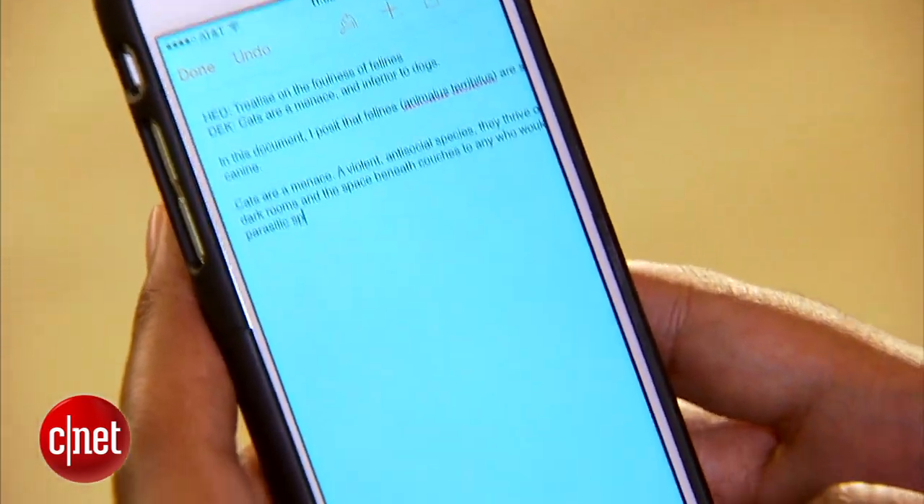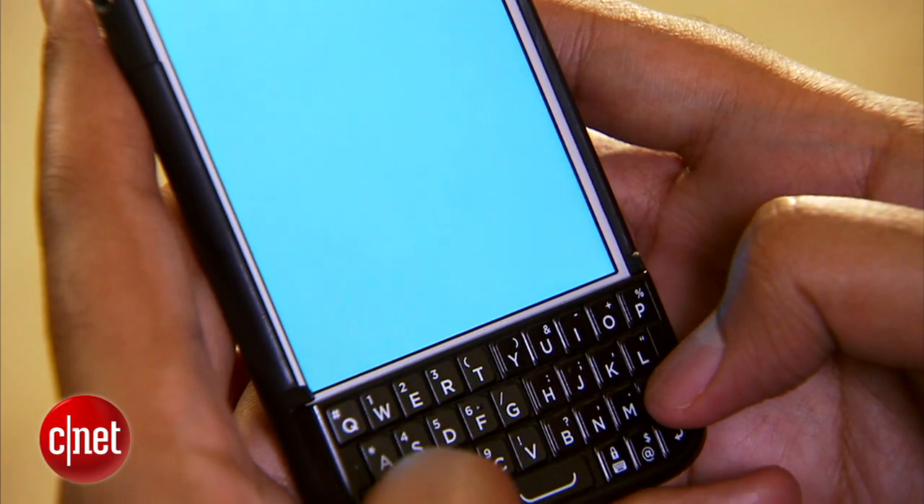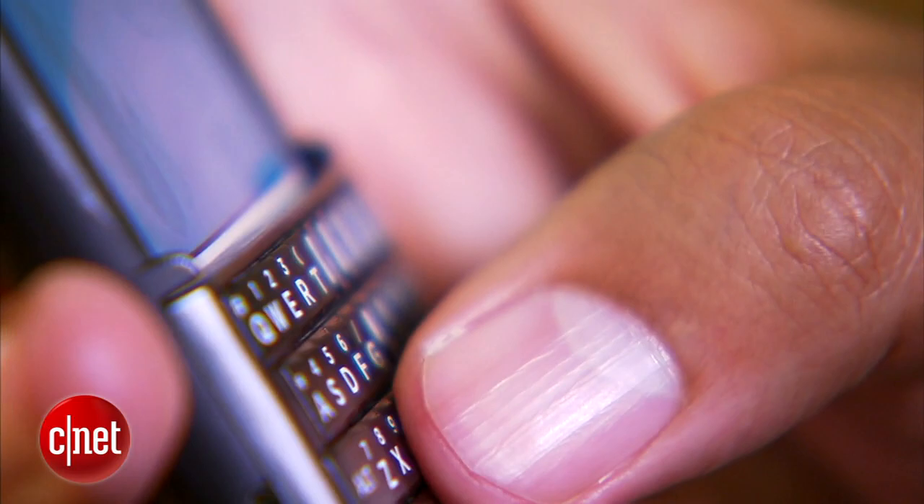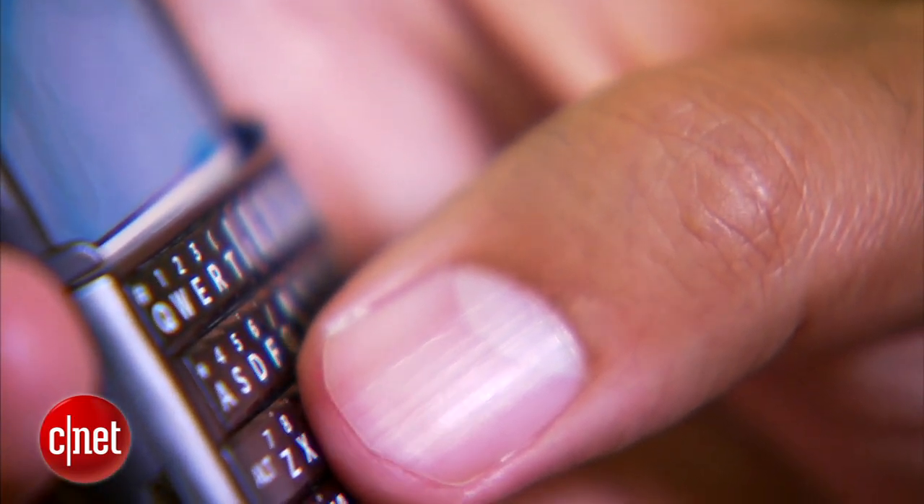But the keyboard doesn't feel all that great. It's sturdy enough once you've tucked the iPhone in, but the keys are all rather cramped together and the thinness means they're relatively shallow, so until you're used to the feeling, expect a lot of typos.